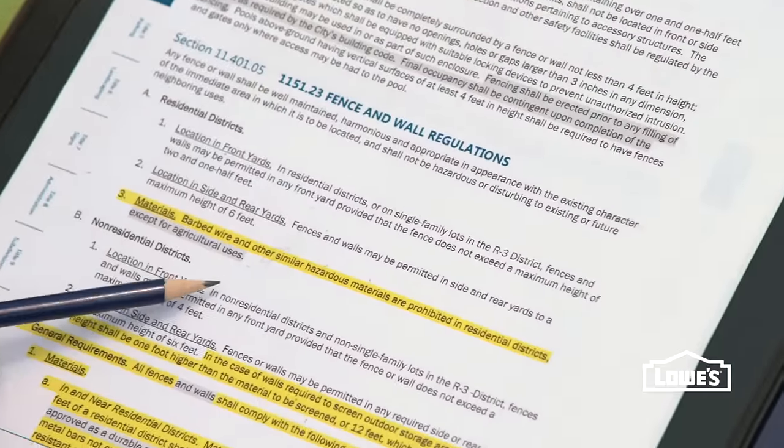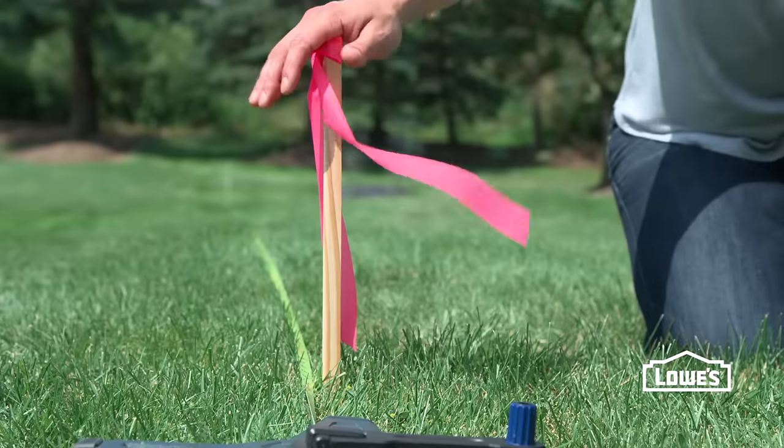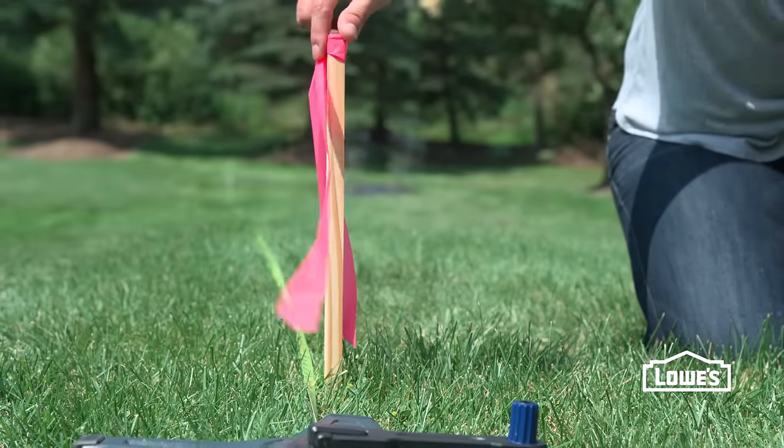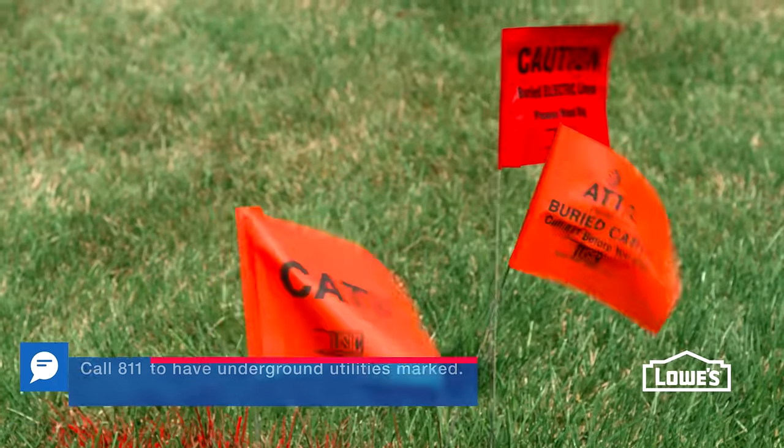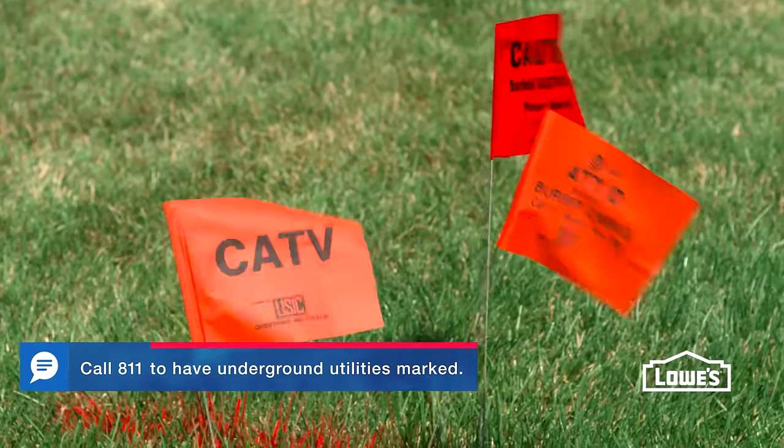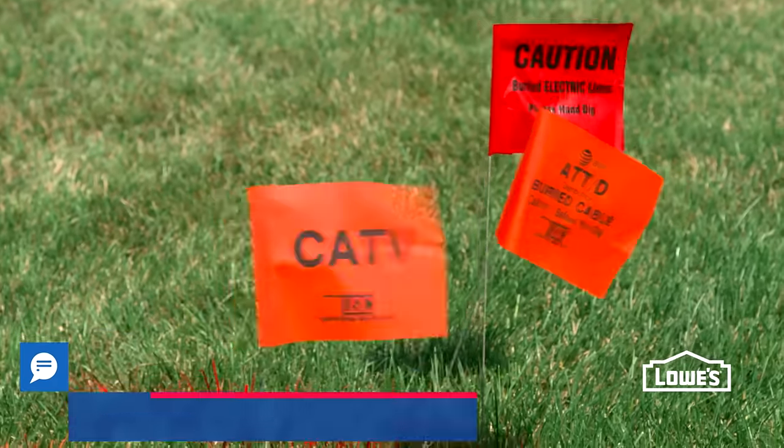We've already gone and checked our local codes and regulations and had our lot surveyed to find our property line. Make sure your fence is within your property line. The last thing to remember is to call your local utility companies and have them lay out all of your underground lines.